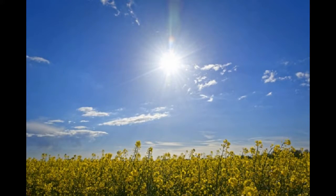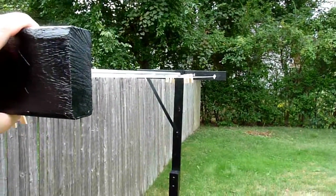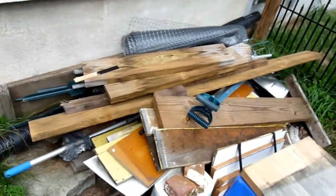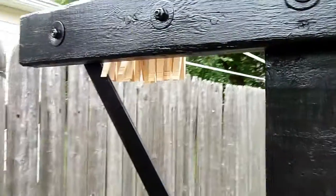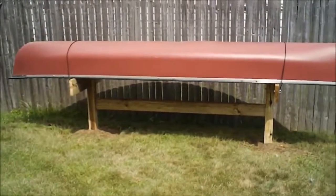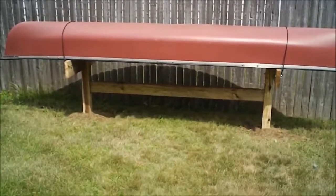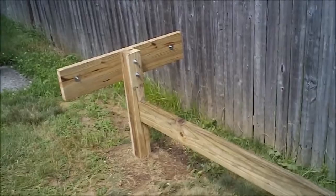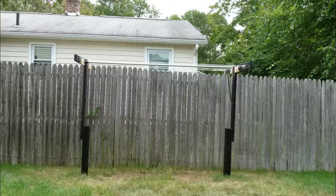I built this laundry line out of repurposed materials — scrap wood I had laying around the house. It started its life as a canoe rack. Three years ago I bought a canoe; I used it for the first two years, then the third year it just sat. This year I ended up selling it, so I had this canoe rack in my backyard and decided it'd be better served as a laundry line.